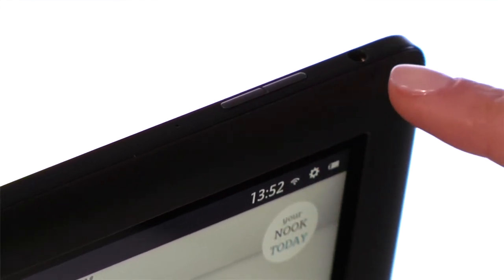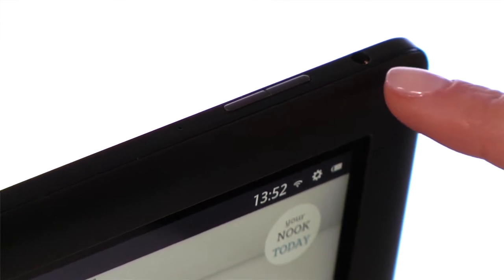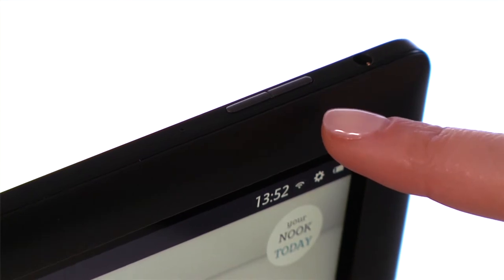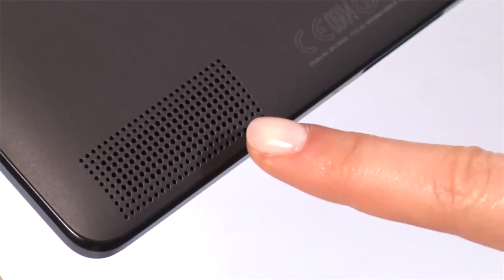The 3.5 millimeter headphone jack is also at the top of your Nook, so you can easily enjoy music on the go. To the right of the microphone are volume buttons to control headphone volume as well as the speakers on the back.